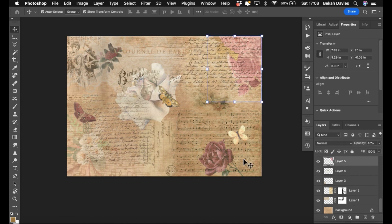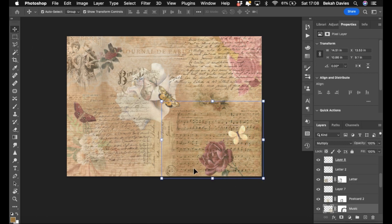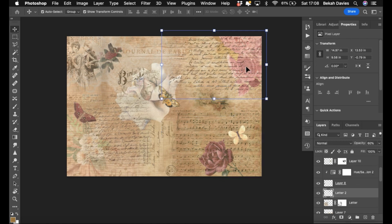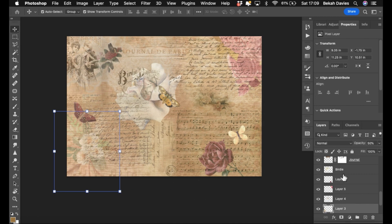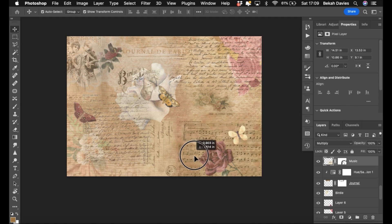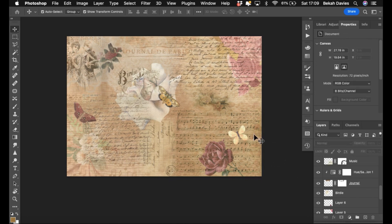I should have kept naming my layers — 'top right rose', 'bottom right butterfly', 'center butterfly', and so on. With your move tool you can often just click to pick up a layer, but if there's something big around it it won't necessarily pick it up, so it's always good to have your layers named. And you can move things around — think of layers as sheets of paper, and masks as the bit you're cutting out.